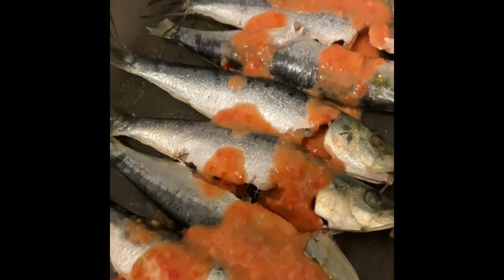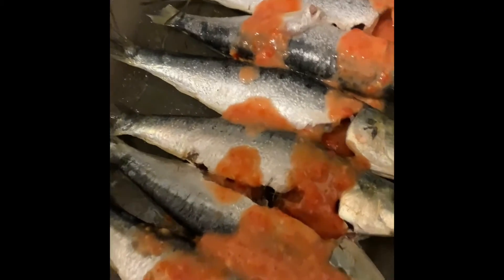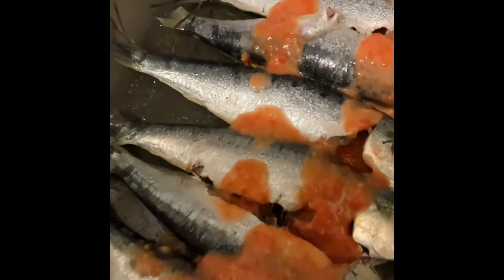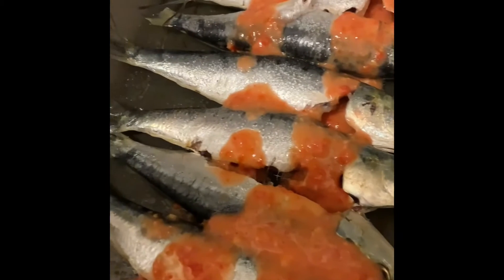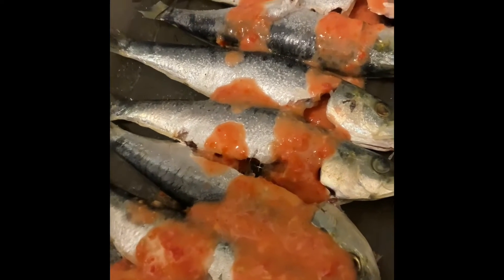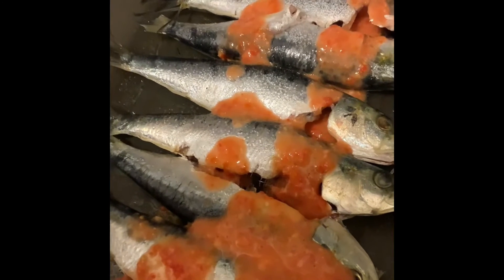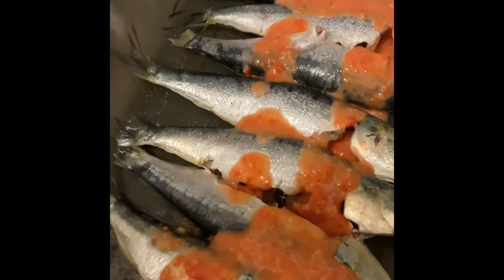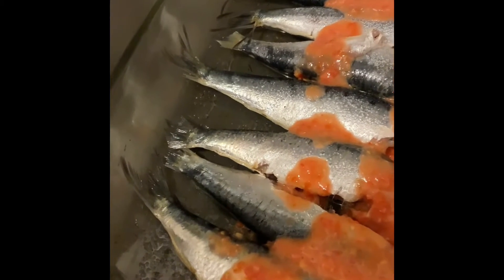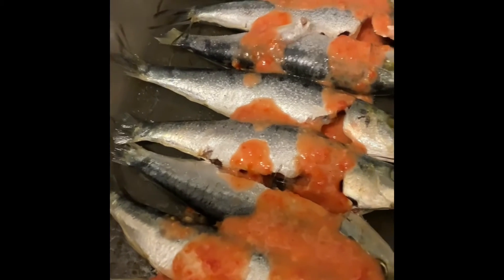Hey guys, welcome back to our channel Three Sibling Vlogs! Today we'll be baking some sardines. First, a little info - as you can see, they're gutted. You really have to gut these fish because they have all this stuff inside. The liver, organs, all that fun stuff - pretty slimy with blood everywhere - but you gotta do it in order to eat this tastiness.